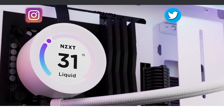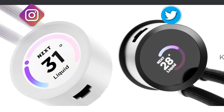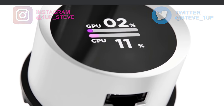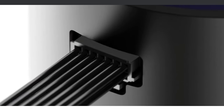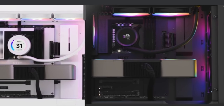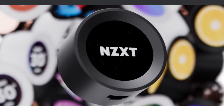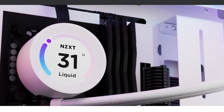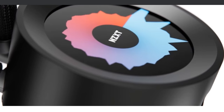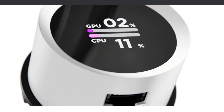Hey everybody, Steven here, and today I am reviewing the new Kraken Elite AIO Water Cooler from NZXT. The baseline Kraken models still have an LCD display, so anybody that just wants to get the entry point into AIO water coolers still gets a great display. The previous versions didn't have anything — we had the Infinity Mirror and some other versions — but now you actually get that LCD display.